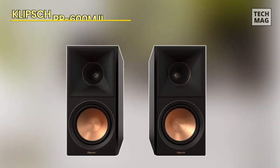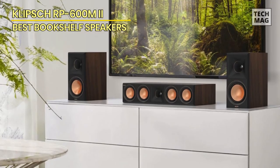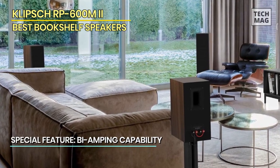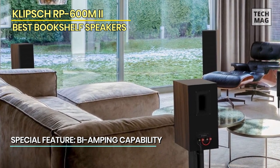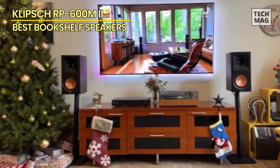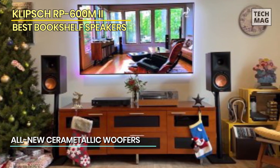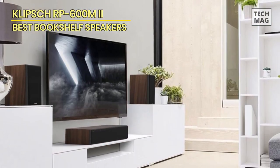The Klipsch RP600M II does not look very different from the original model. They're roughly the same size and only add 1 inch of depth to the cabinet. The new model is 16 x 8 x 13 inches and less than 2 pounds heavier. The finishes are also the same — one can order the RP600M II in walnut or ebony veneer. The supplied magnetic grille covers are finished in a black fabric, and the satin-painted front baffle are scratch-resistant, which is not the same thing as scratch-proof.